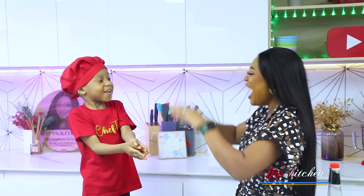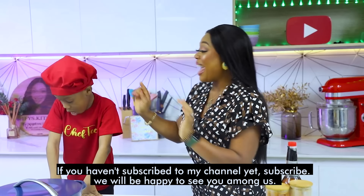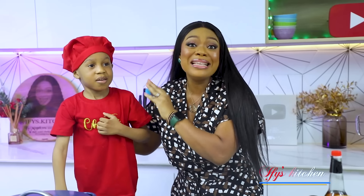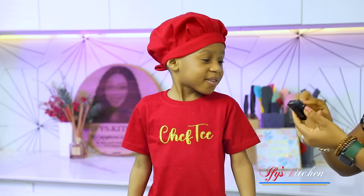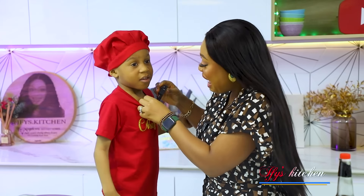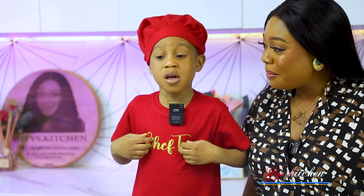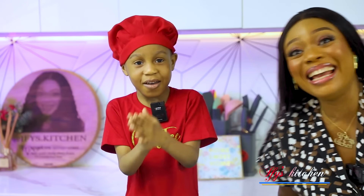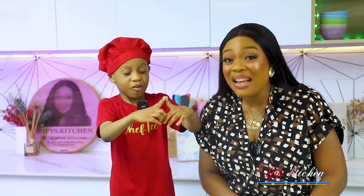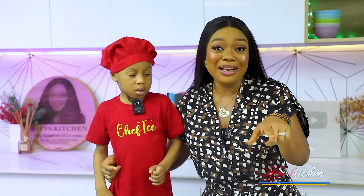What are we making today? Hi guys, as you can see I'm not alone in the studio. I have this lovely — his t-shirt says Chef P — his name is Tiri. Please tell us what your name is. Do you know what this is? Microphone! Have you ever used one before? Yes! So he's not nervous. What's your name and what are we making today?